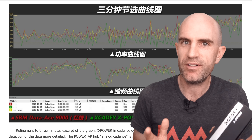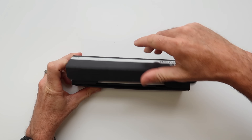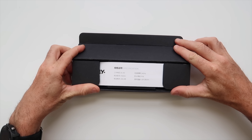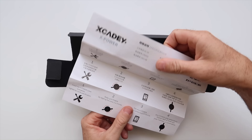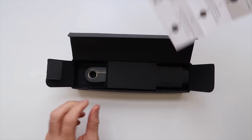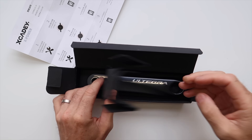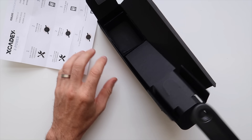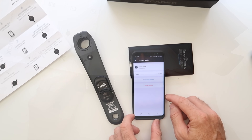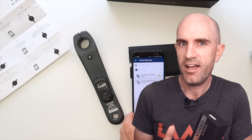So I have one — let's dive into it. The unit itself is a single-sided pre-glued crank arm, so think Stages, think 4iiii. But it's ANT+ only — this does not include Bluetooth Smart for recording watts. A lot of the advertisements do say the keyword 'Bluetooth', but that's not quite right, lost in translation again.